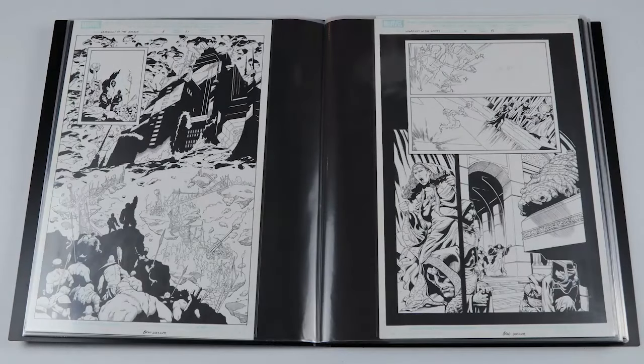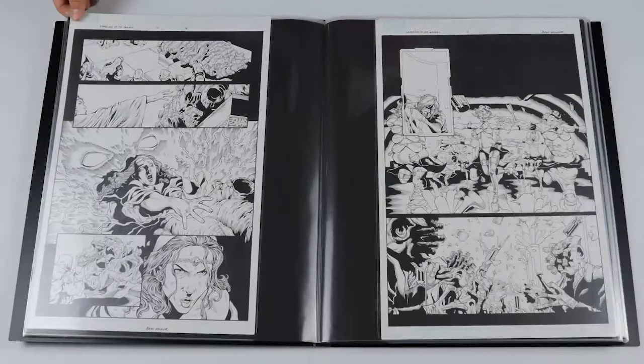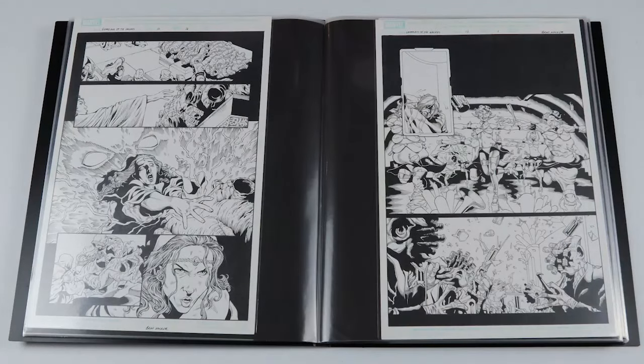We've got more Negative Zone artwork here — Blastaar and Peter Quill again down in the Negative Zone — a nice splash, wanted to pick that one up. Then we go into a page with the cocoon, the Matriarch, and the Universal Church of Truth, which leads into the next page with the Matriarch putting her hand down on the cocoon and having a bit of a vision in that center panel — a nice splash in the center.